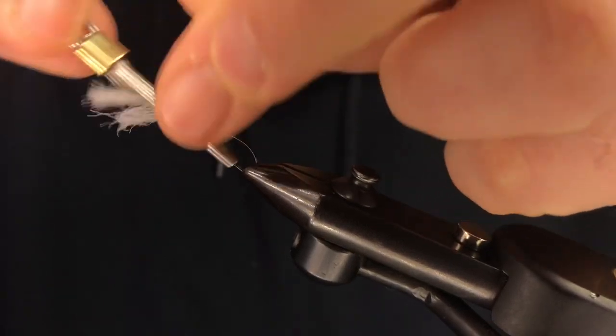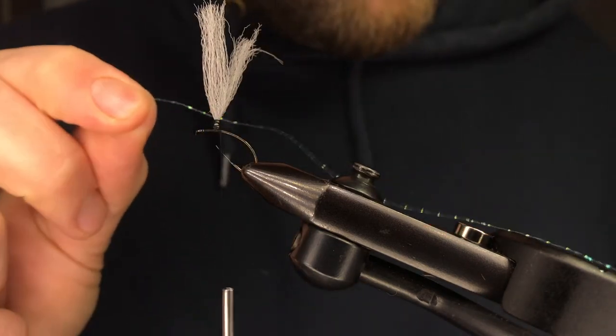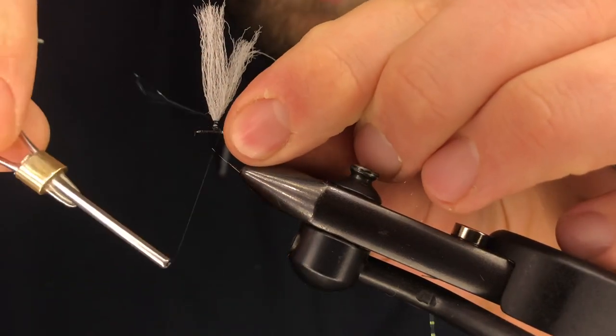Work up and then back down. For the rib, we're going to use some crystal flash — this good stuff. It just gives it a little bit of something extra. You don't have to do this part.